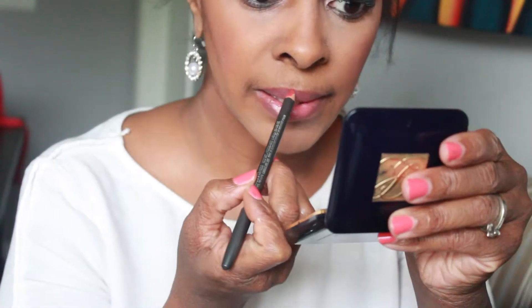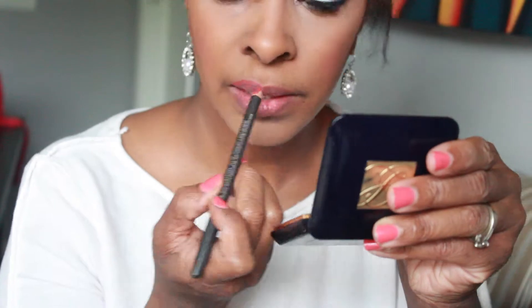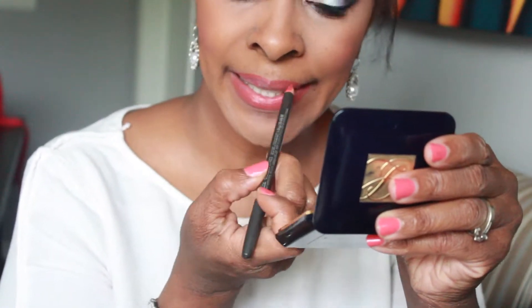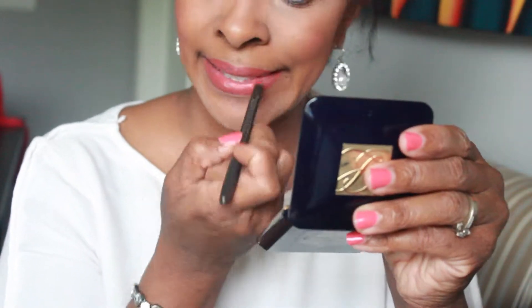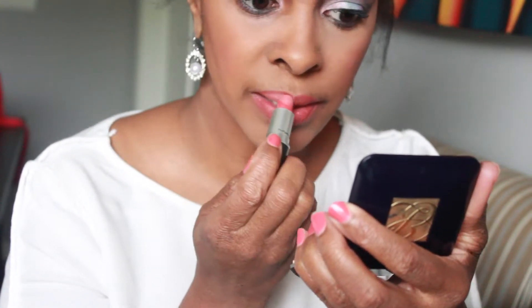Moving on to the lips — I'm using a MAC lip liner pencil in the color Chicory, filling in my lips before applying my lipstick. The lipstick I'm using is also MAC, and the color is called Kind of Sexy.